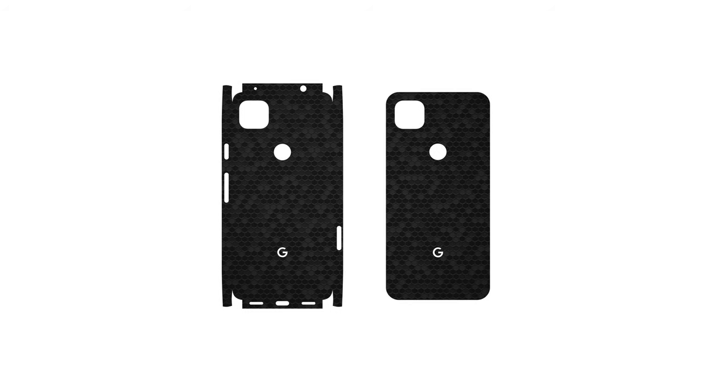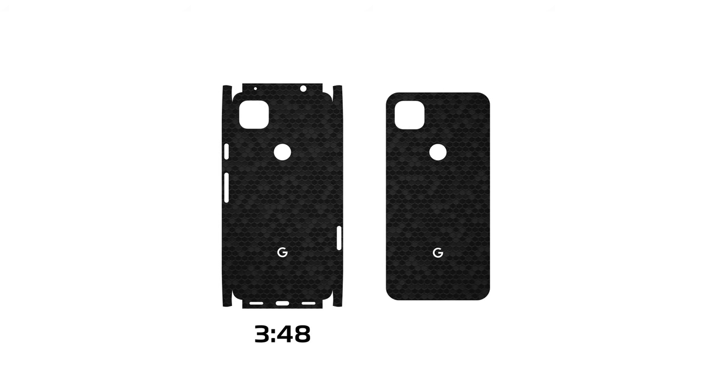Let's move on to the back piece. As mentioned earlier, there are two different types of back skins included with your order: precision fit and standard fit. The standard fit offers a super simple installation and covers the entire back surface. The precision fit is tougher to apply, but wraps around all sides and corners. To install the precision fit, jump ahead to the time shown on screen. For the standard fit instructions, keep watching.